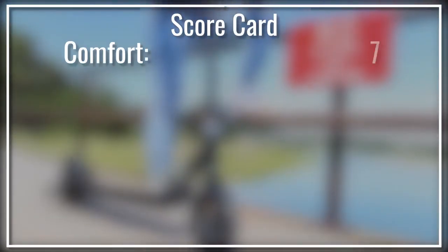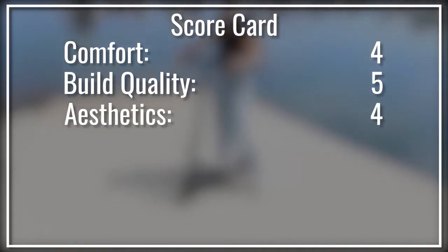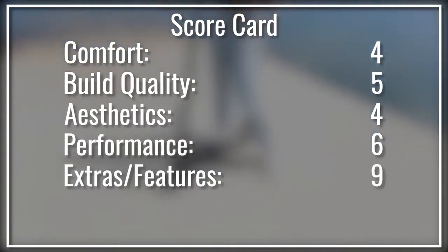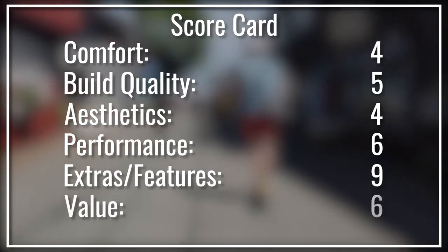We rate products 1 to 10 on our 6-point scale. We give the Glyon a 4 for comfort — I never got used to the rear motor push when starting up the scooter. For build quality, 5 — $500 is not a lot of money for an electric scooter, but some of the parts suffered for it. Aesthetics, 4 — it's a utilitarian scooter. Performance, 6 — nothing special in its price range. Extras and unique features, 9 — the compact suitcase-esque dolly feature is not found on other scooters and certainly came in handy. Overall value is a 6.